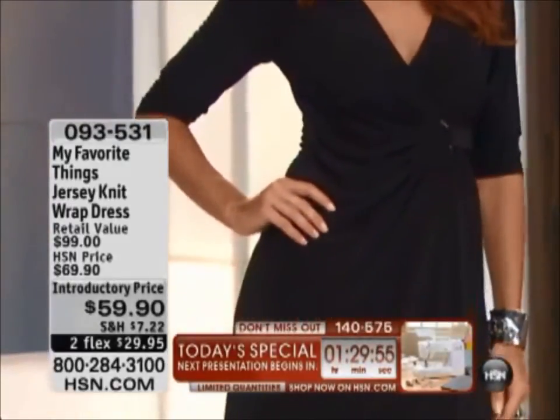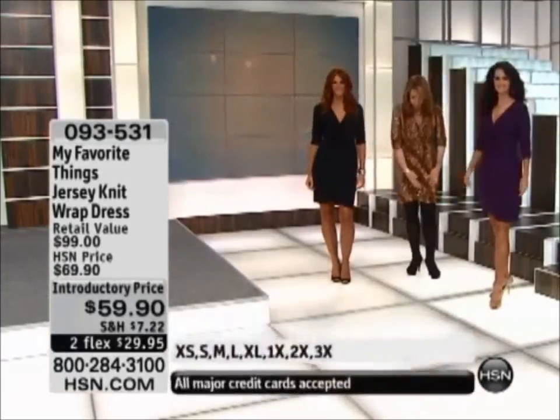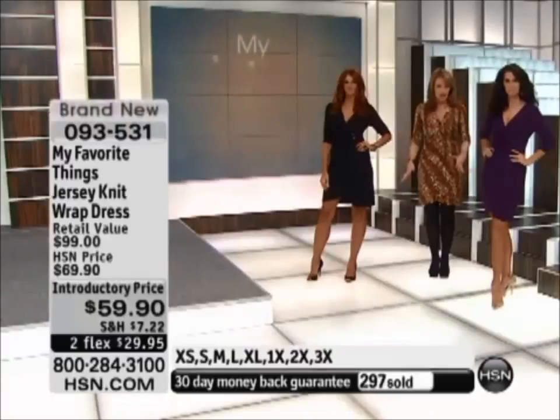Also, we are all very tall. I'm 5'9", Natalie's 5'10", Sonia's 5'11". For us, it's hitting us a little above the knee. For most of you, you're probably not 5'11" like Sonia, so you're going to be getting a little bit more length. It's going to hit you right at the knee, which is a really great length, depending on your height.